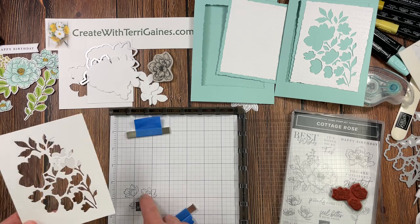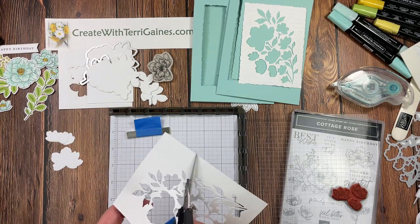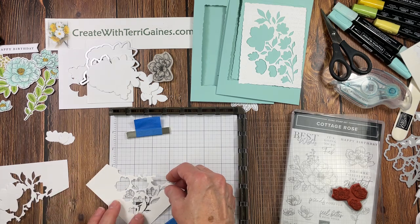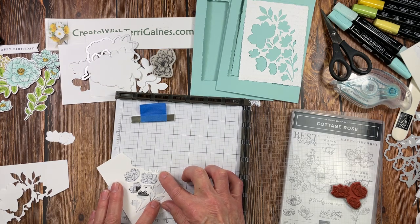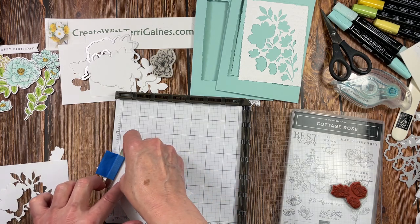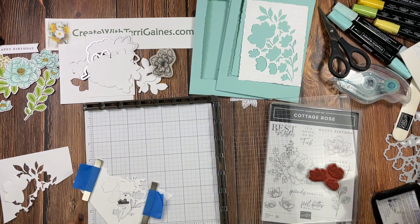I inked it up and stamped on the grid paper — that shows me the location of where those will stamp. Then I take this piece and use it as my template. I cut it in half so I can use this portion for one flower and this portion for the others. I have these three flowers and can rotate the template until there's equal spacing on all sides, then take the magnets to hold that into place. Like a puzzle, make sure everything is nice and flush and perfectly in place.